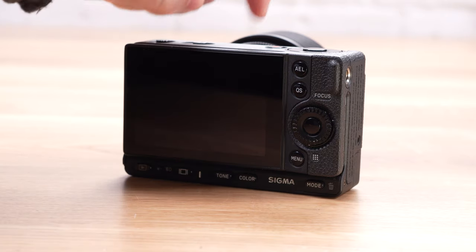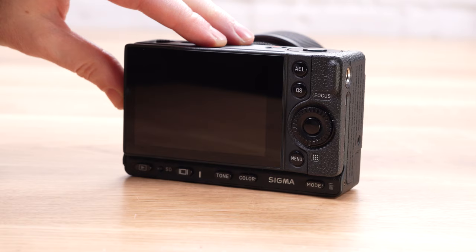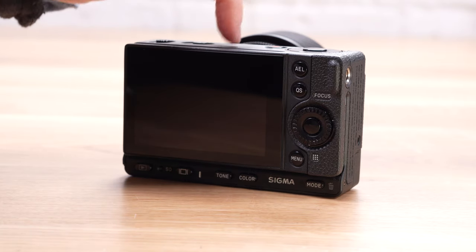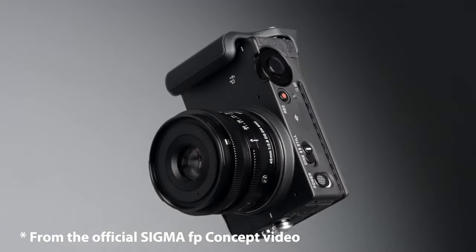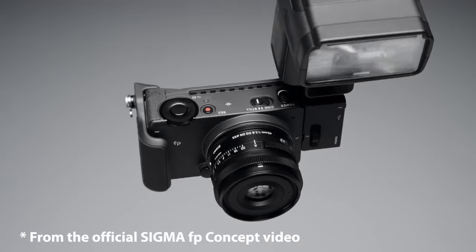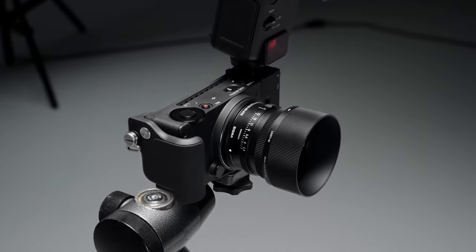Let's start with some things that we liked about the camera. The general build quality is very good. It's made from magnesium, feels solid, and it seems that Sigma did a really nice job overall. The main concept of the FP in terms of design is to be a semi-modular unit with many potential accessories, like grips, flash brackets, and more options for both stills and video shooting.